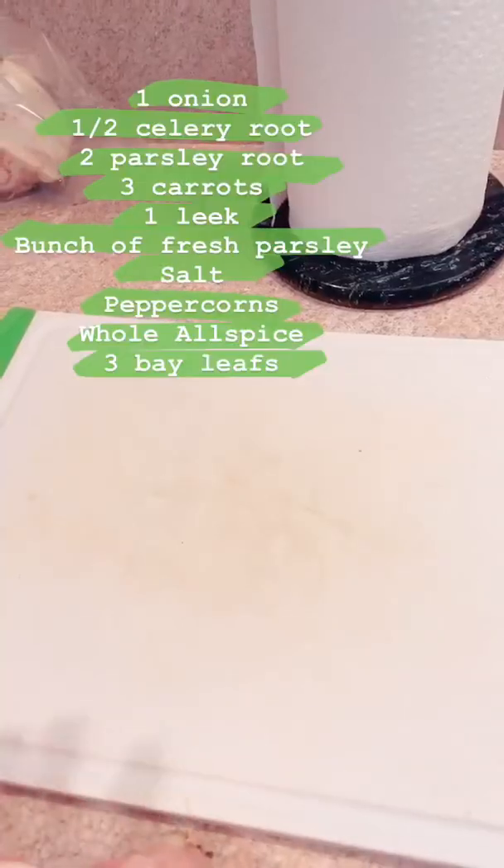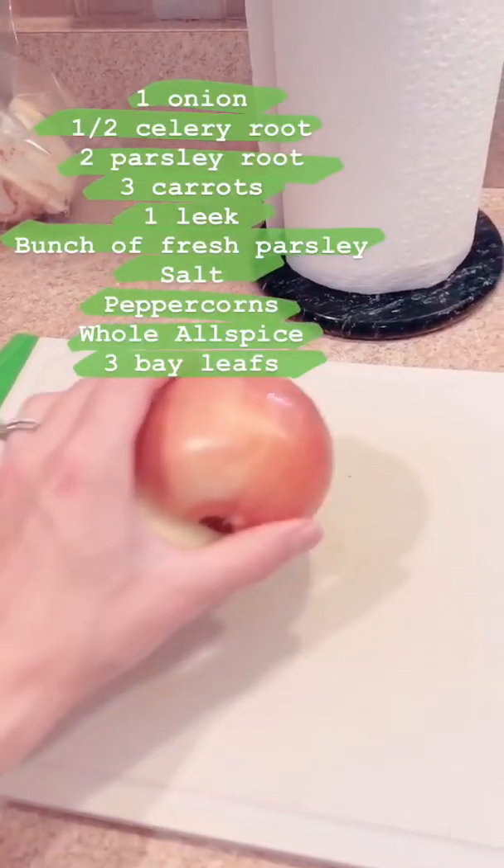Hey guys, so for tonight I'm making a chicken soup — it's a Polish chicken soup, very similar to the cauliflower soup that I made. It's the same base with the same vegetables and chicken. I'm also going to make the chicken croquettes that I made earlier this week, but I'm not going to show you because I already did, and you can always go back and see my video on how I make that. So just keep watching to see how I make it.